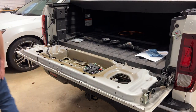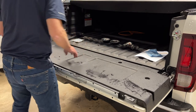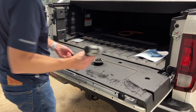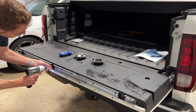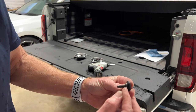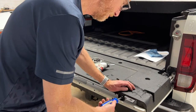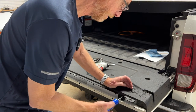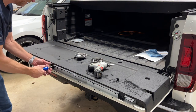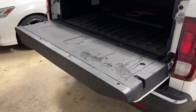First, put the tailgate inner cover back in place around the tailgate cable — it just drops into place. Reinstall the three Torx screws. There's a hole in this cover and the screws have to go down into that hole before you snug them up. That's why I'm not a big fan of tightening things up with power tools — it's just a little too easy to get ahead of yourself and break something.